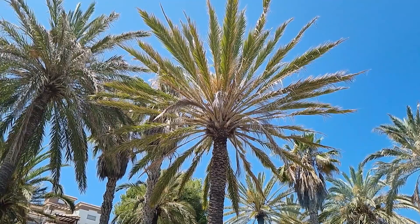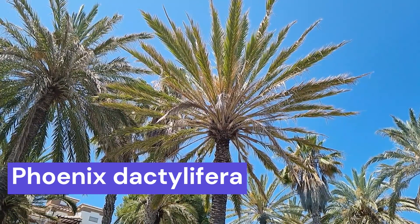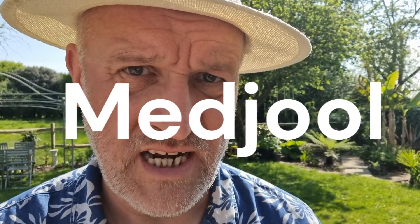Yes, it is a date palm — and can you eat those dates? You can, but it's not as good as its cousin, the Phoenix dactylifera — 'dactylifera' meaning finger bone or finger. It is an edible date palm, just not as good. On that subject, Medjool dates are absolutely amazing, really lovely.